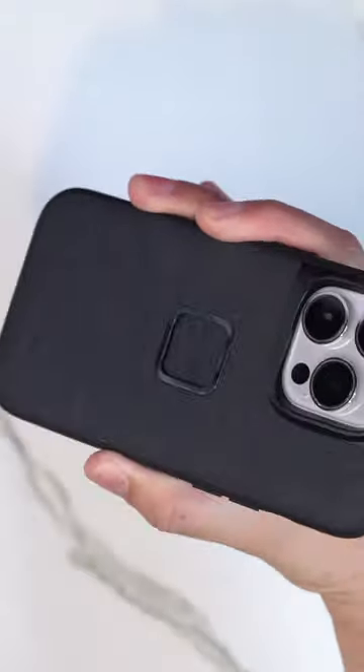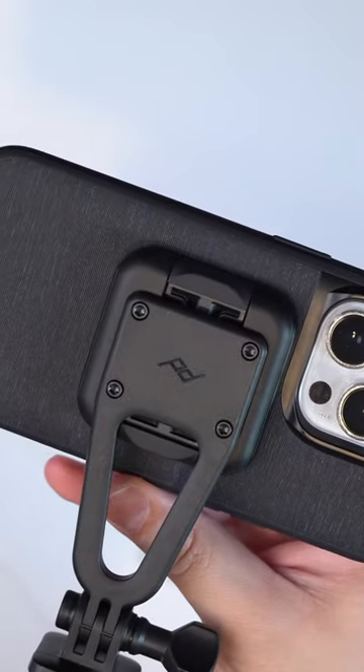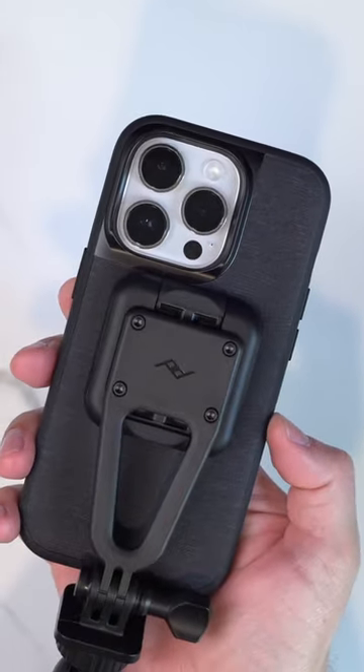Then you just need to squeeze the two clips to release it. Makes it super fast to connect to a tripod, either in landscape or in portrait mode.